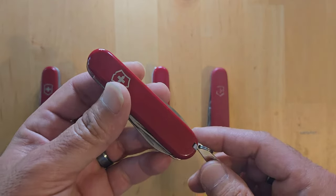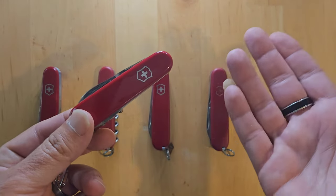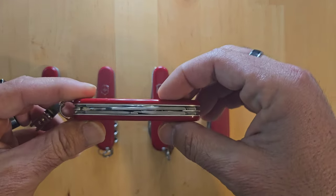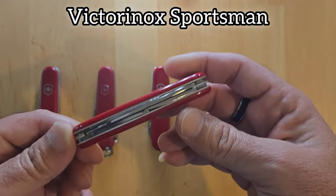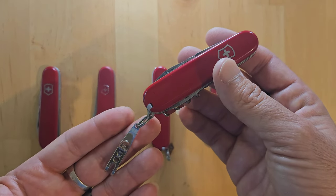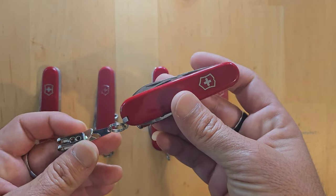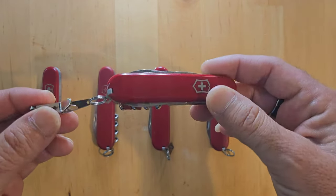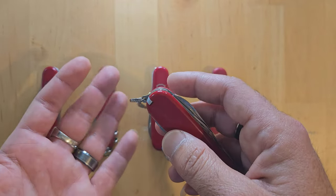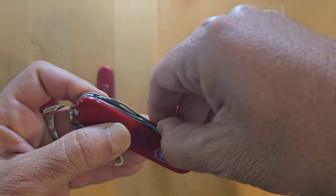Starting with this one which I suspect you are familiar with, especially if you've watched my channel at all. Feel free to subscribe, click the thumbs up button and the subscribe button and join the family. This is the Sportsman, which is one of my personal favorites. I do carry this one in my pocket. This is the only 84mm knife that I sometimes carry. It's not my everyday carry — that goes to the Compact — but when I feel like carrying a slim short knife, this is what I throw in my pocket. It has a pocket dangler which you can get from either Amazon or AliExpress. Best way to carry Swiss Army Knives in my opinion.